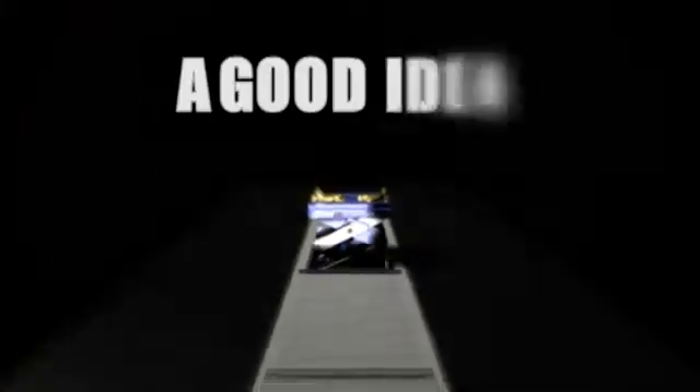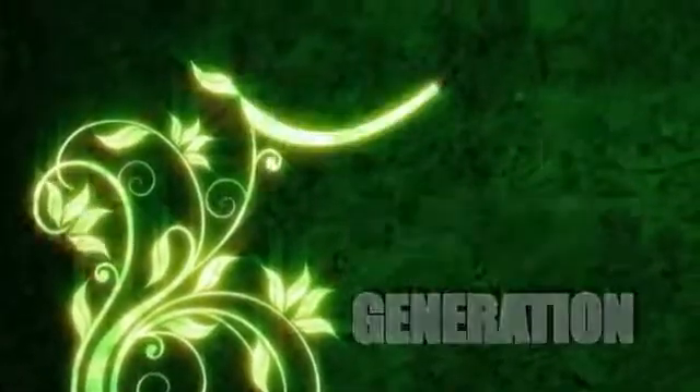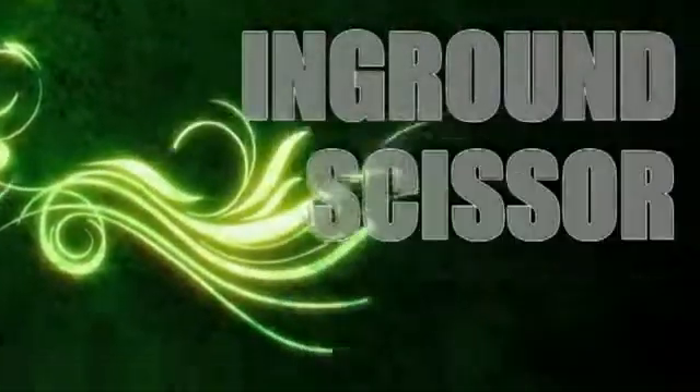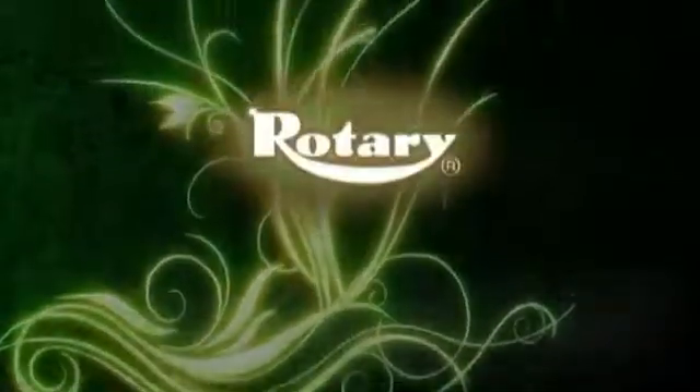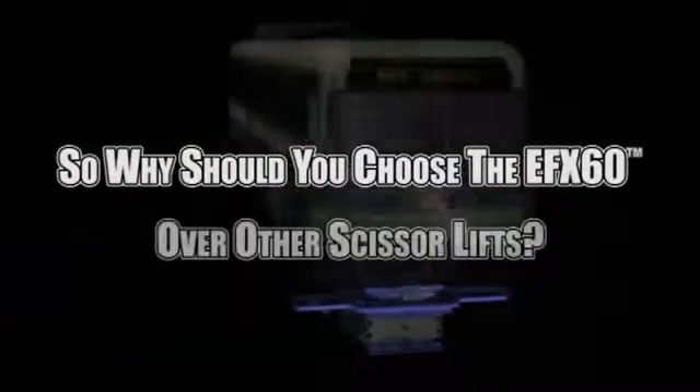Introducing the new EFX60 — the faster, easier, heavy-duty in-ground scissor lift. A good idea done better. The EFX60 is the newest generation of environmentally friendly, heavy-duty in-ground scissor technology from Rotary Lift, the world's most trusted lift. So why should you choose the EFX60 over other scissor lifts?